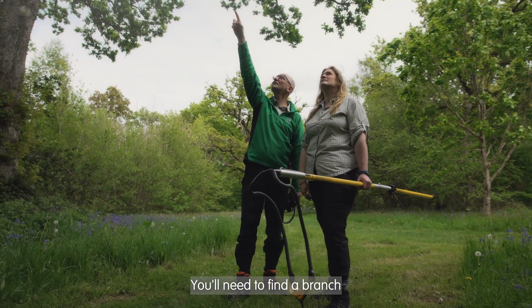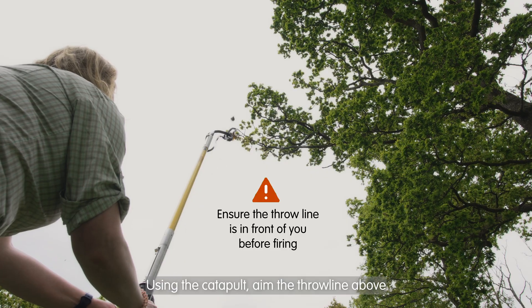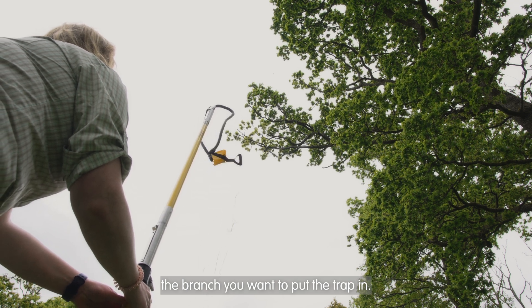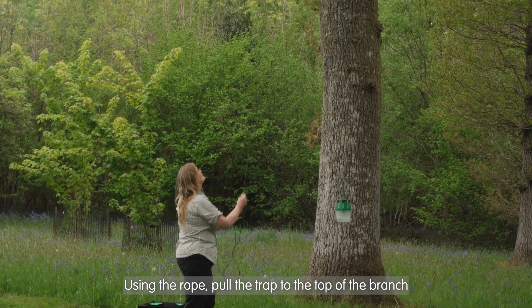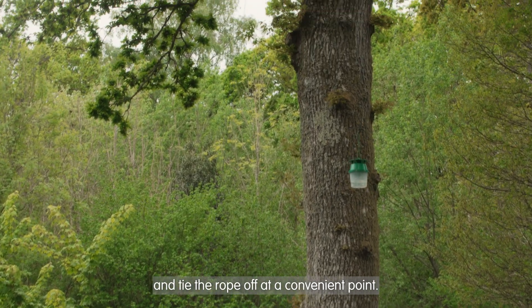OPM fly at the top of oak trees. You'll need to find a branch at least 10 metres above the ground to put the trap in. Using the catapult, aim the throw line above the branch you want to put the trap in. Once you've recovered the throw bag, untie it and then tie the throw line to the rope. Using the rope, pull the trap to the top of the branch and tie the rope off at a convenient point.